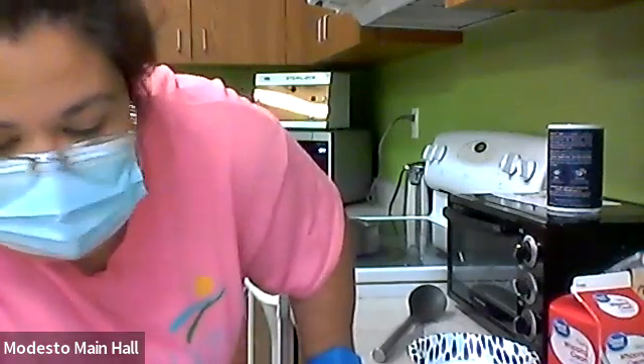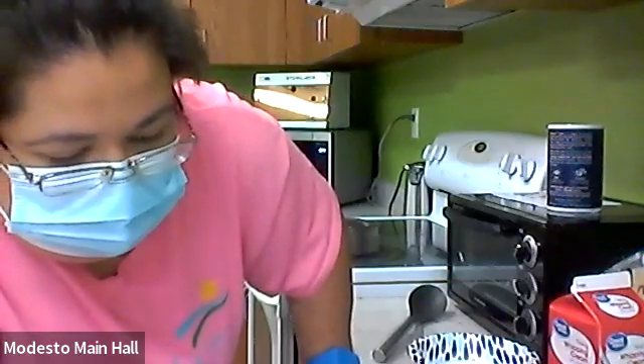On the stovetop we have butter melting, and then we'll add cinnamon as desired. Let me check how much brown sugar we need.